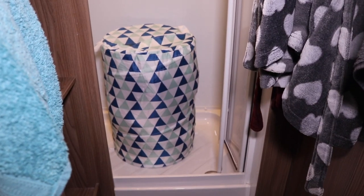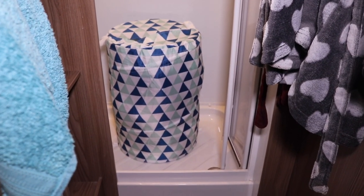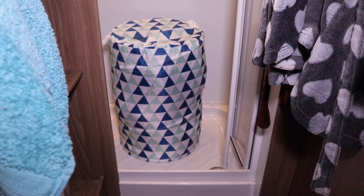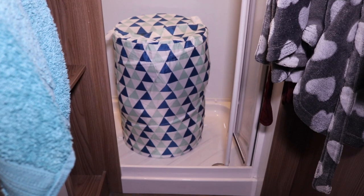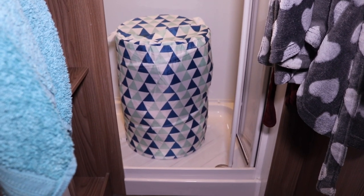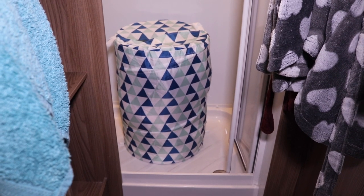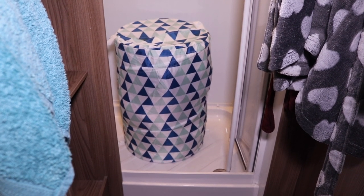In the bathroom, I tend to use the shower the most — Juliet likes to use the site showers. When we're not using the shower, we store our laundry basket in there. It's one of those pop-up ones and they're ideal — only about four or five quid and they're perfect for the job.